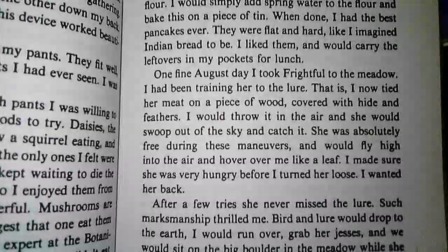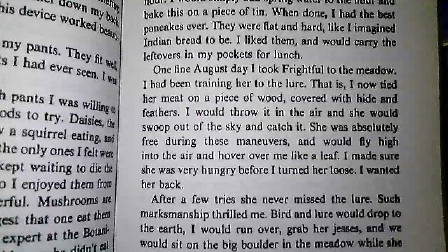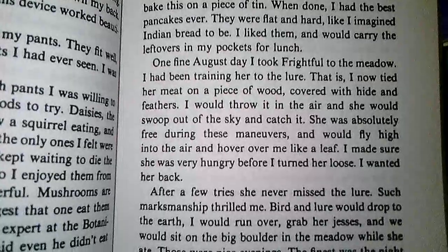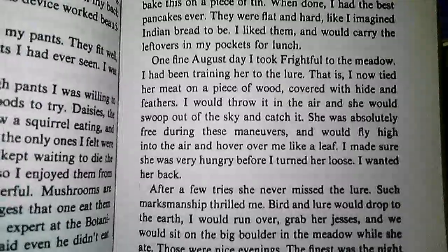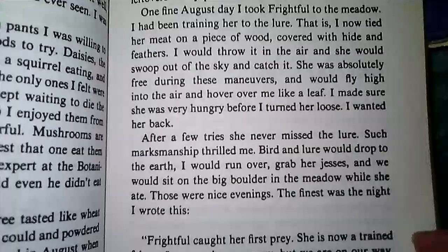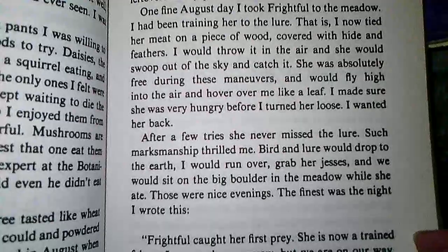One fine August day, I took Frightful to the meadow. I had been training her to the lure — that is, I now tied her meat on a piece of wood covered with hide and feathers. I would throw it in the air, and she would swoop out of the sky and catch it. She was absolutely free during these maneuvers, and would fly high into the air and hover over me like a leaf. I made sure she was very hungry before I turned her loose — I wanted her back. After a few tries, she never missed the lure. Such marksmanship thrilled me. Bird and lure would drop to the earth. I would run over, grab her jesses, and we would sit on the big boulder in the meadow while she ate. Those were nice evenings.